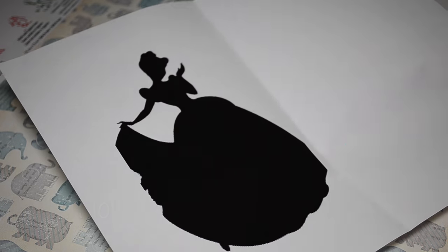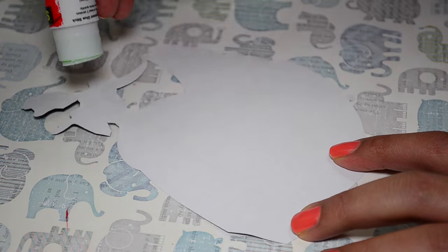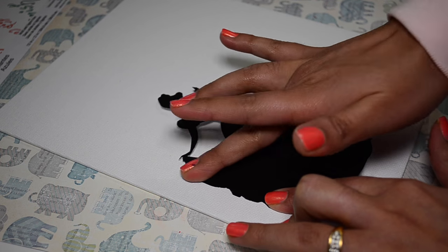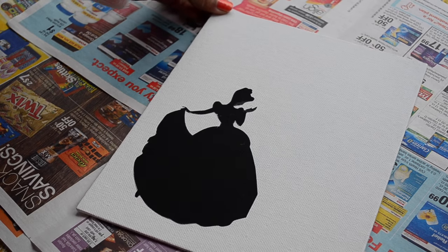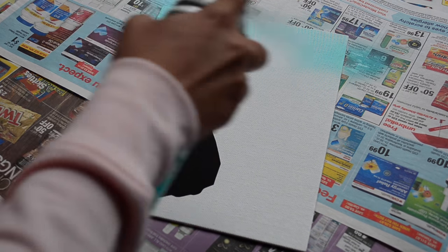For this one, I printed out a Cinderella silhouette and then cut it out very neatly. And then with a glue stick, I am applying glue to stick this silhouette on canvas. Press it down nicely on all the borders. The reason for using a glue stick is that this silhouette will come out easily later. And now the fun part starts — spray painting!